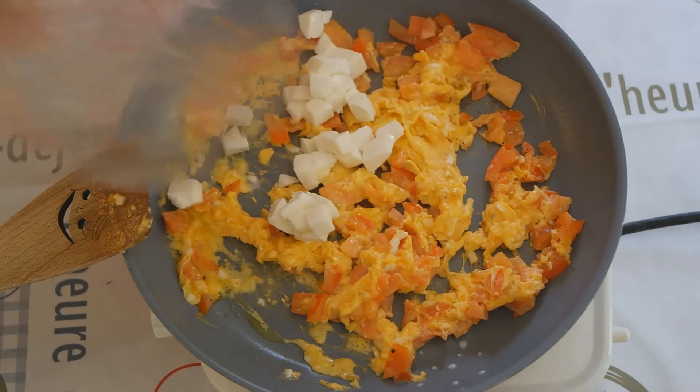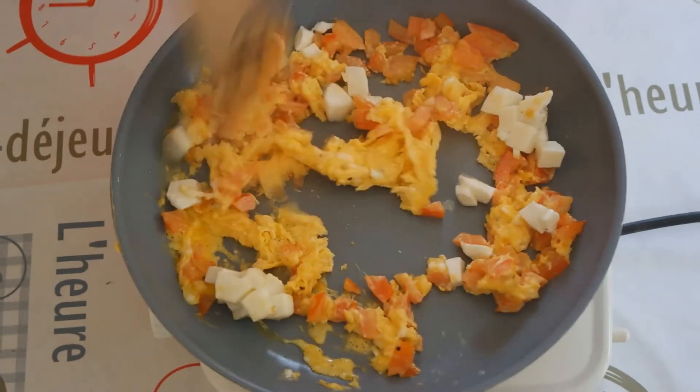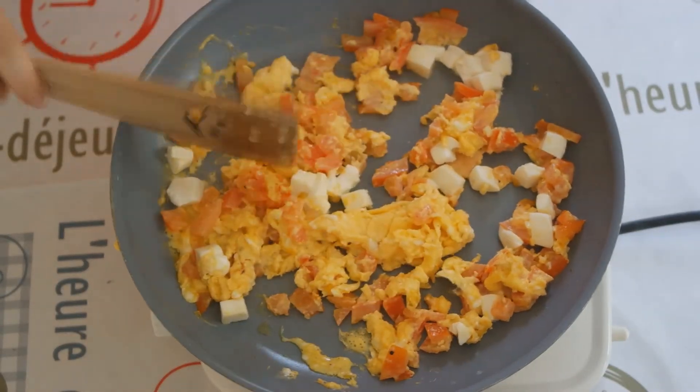When it comes to mozzarella, there are two choices: dried or fresh mozzarella. Dried mozzarella gives your eggs a compact texture, while fresh mozzarella makes it creamier.